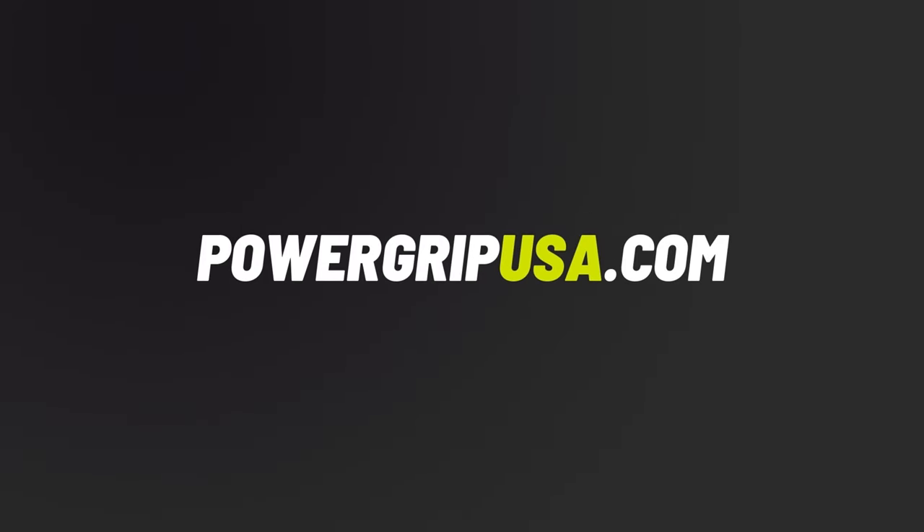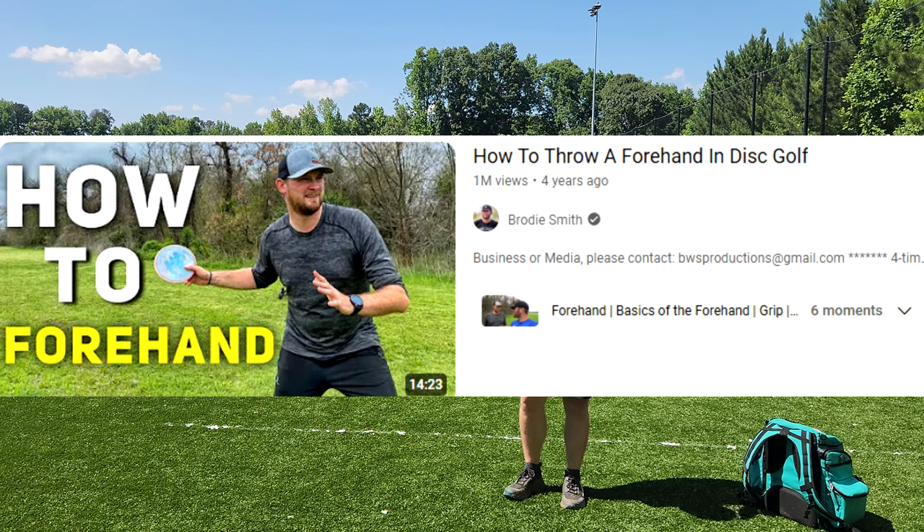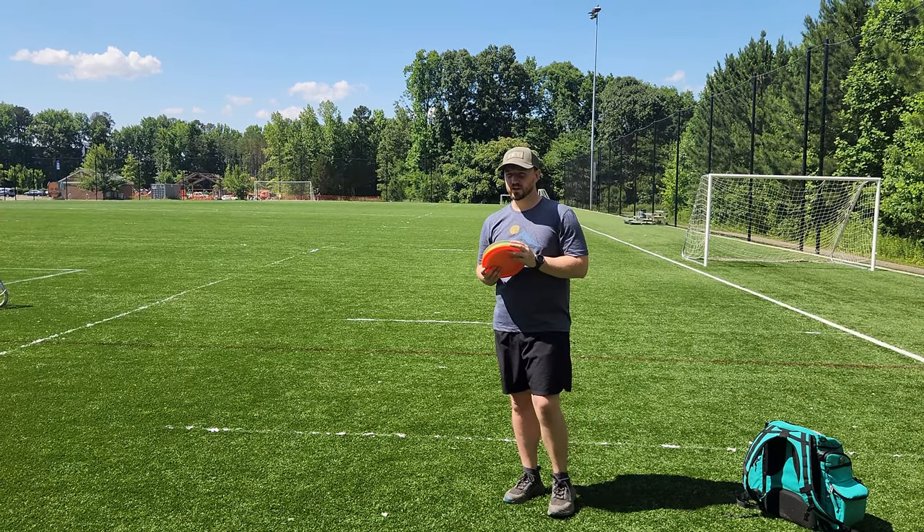What's up everybody? Dylan here from Iceberg TV. Today we're going to be trying out the viral forehand form tip from Jeremy Kolang. We'll take a quick look at the clip.